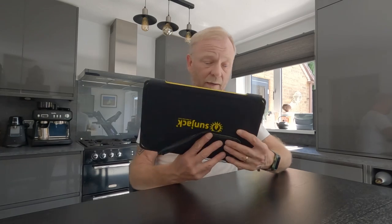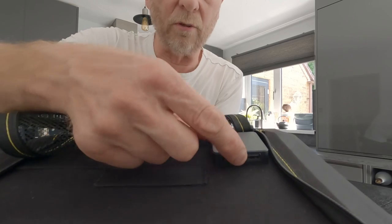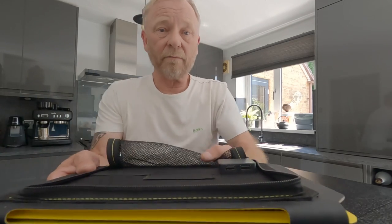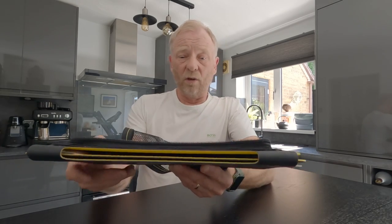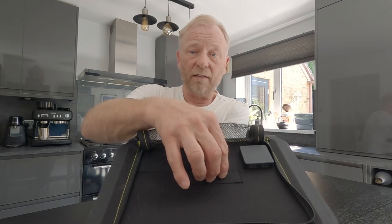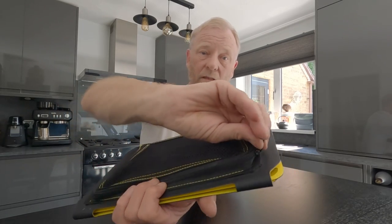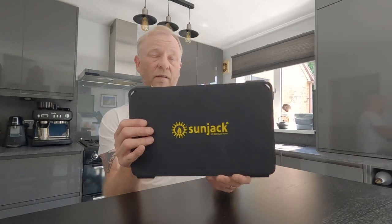I'll show you the back of it — you've got two USB ports and there's an LED light on there as well. I think as soon as you put it towards the sun that should come on. You've also got these little elasticated straps on the back to put your devices in. Obviously plug your device into one of those, zip it back up, and it'll stay in there while you are hiking or whatever activity you're doing with it.